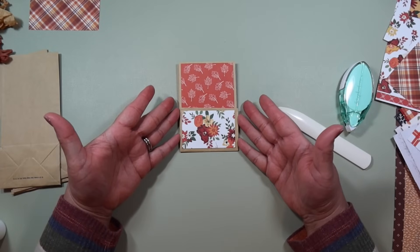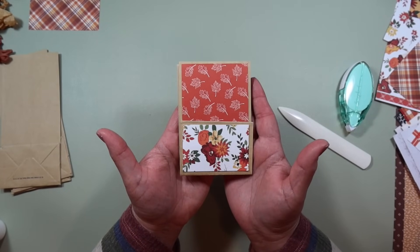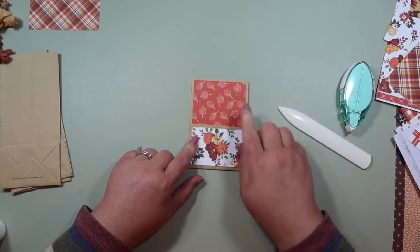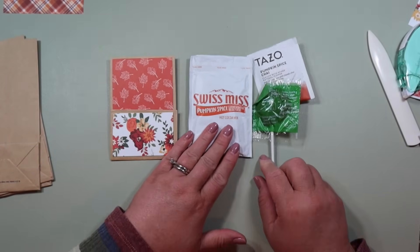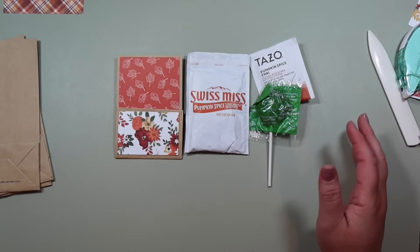I did a video where I made these — they're little library pockets. Don't they look like a library pocket? I did a video on that with bookmarks and I'll link it below. Now I'm going to grab my hot cocoa, my tea, and my little apple sucker, and let me show you what I did with the hot cocoa to get it a little bit prepped.